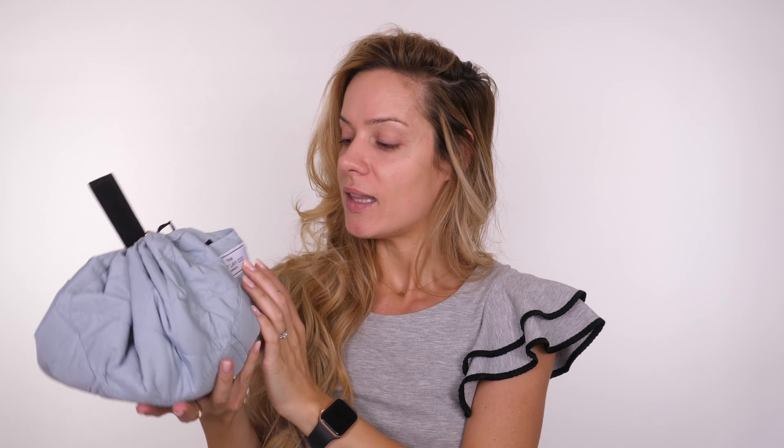Lots of you requested a 'what's in my personal makeup bag,' so I thought rather than just showing you what's in my makeup bag, I would do my everyday makeup using the products.